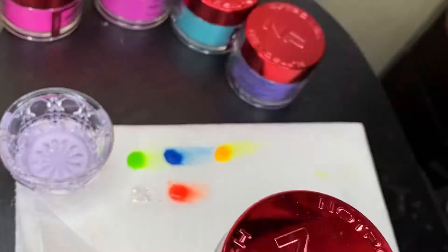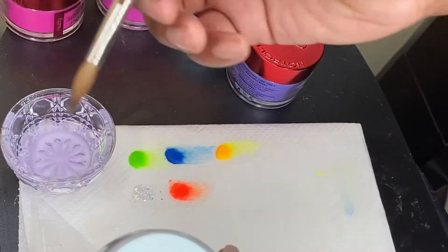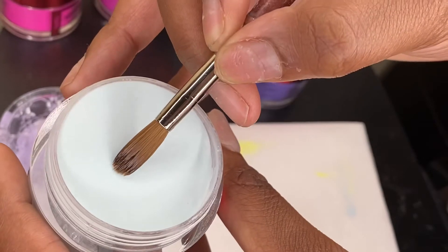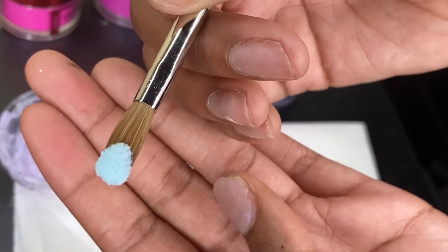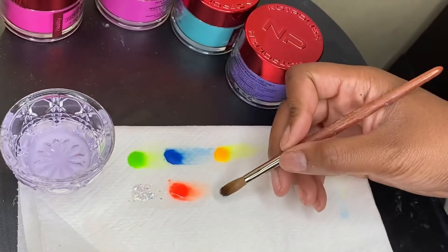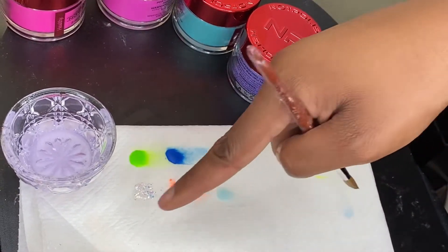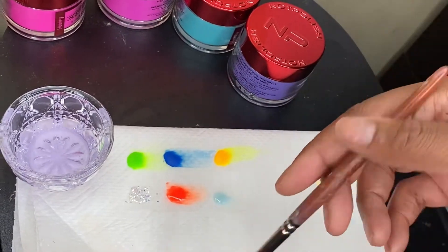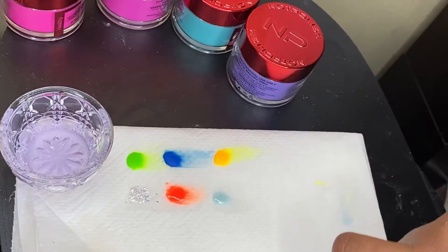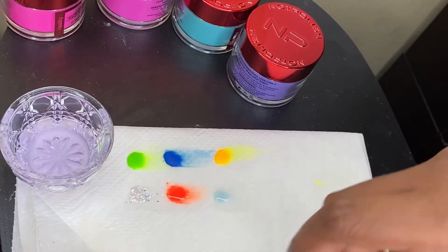Pool Party is very light blue. See, this orange and this blue go together. I'm gonna do some nail TikToks so y'all follow me on there — I'm gonna do like three of them tonight.